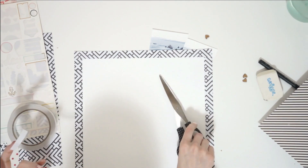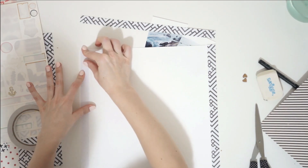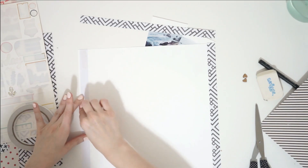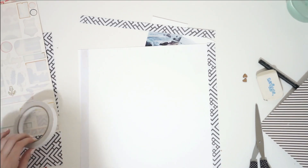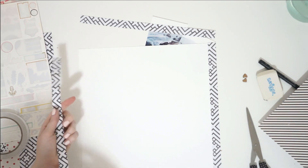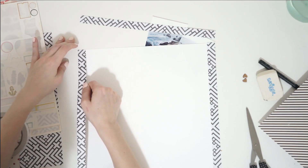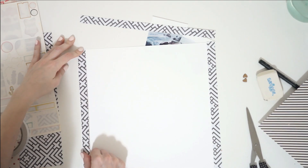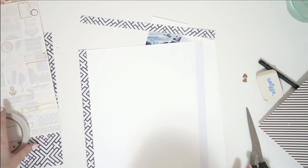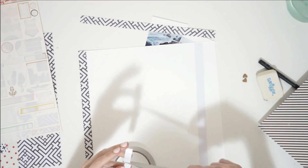This layout is called Weekend Away. I have some patterned paper that I sliced up with my paper trimmer to be about a half inch wide by 12 inches long, and I create a border all around my page using that patterned paper. This is one way I like to use really busy patterned paper — I try to use it in a really thin border or to create a border around my page, or maybe a strip alongside my page.